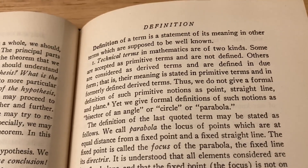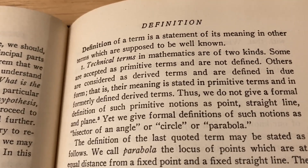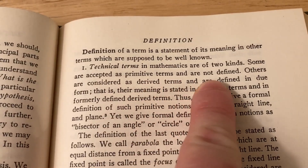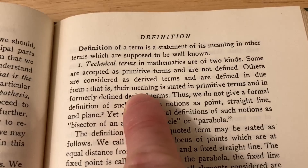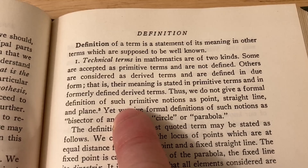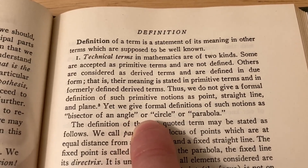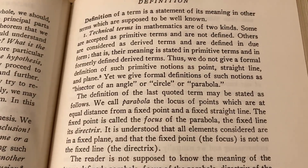This is an interesting portion of the book where he talks about definitions. 'A definition of a term is a statement of its meaning in other terms which are supposed to be well-known.' He talks about two kinds of technical terms: some are accepted as primitive terms and are not defined, others are derived terms defined in due form — their meaning stated in primitive terms and formally defined derived terms. 'We do not give a formal definition of such primitive notions as point, straight line, and plane, yet we give formal definitions of such notions as bisector of an angle, circle, or parabola.' And here he gives the definition of a parabola and uses that as an example.